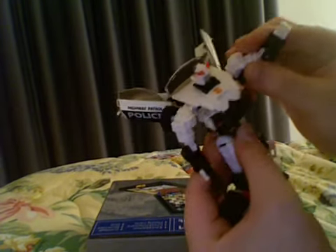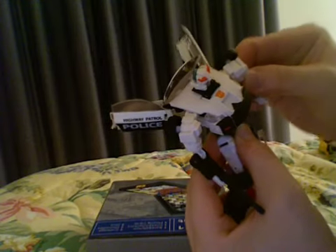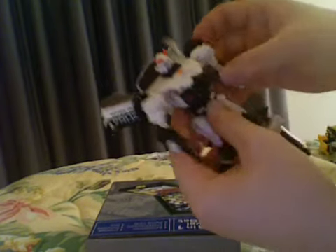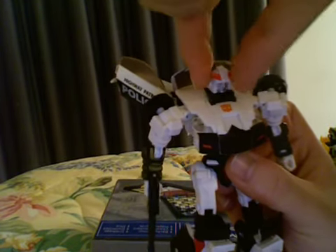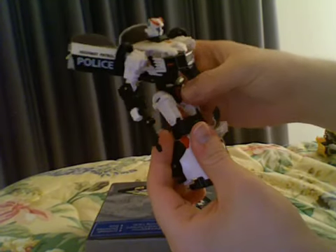He has great articulation — you don't really need to see more to appreciate it. The only articulation he doesn't have is that his head only moves side to side; he can't look up or down. Other than that, he has really good articulation.